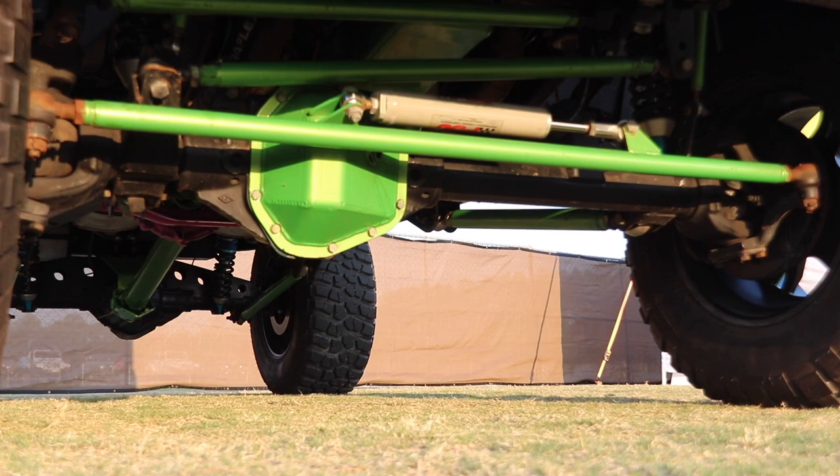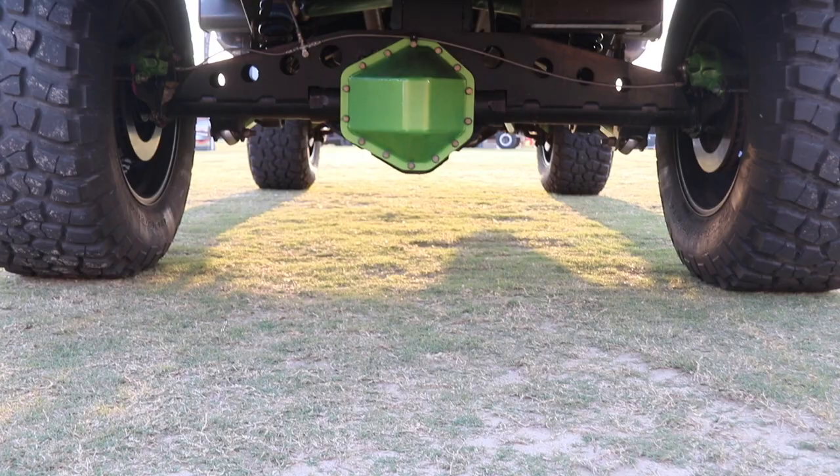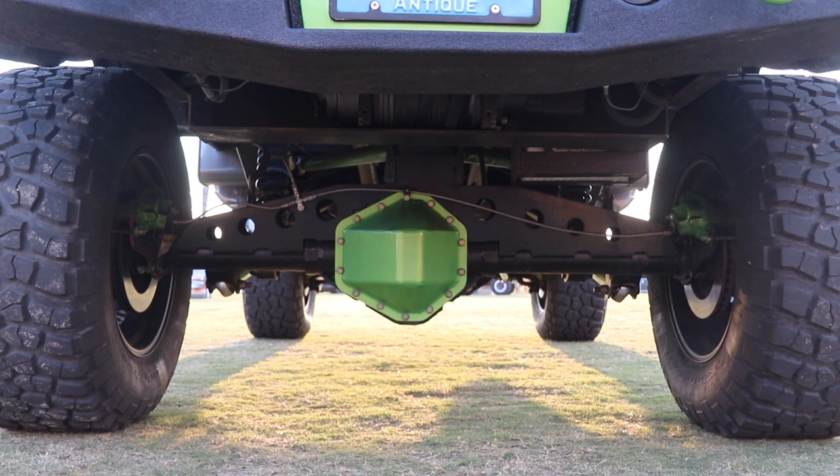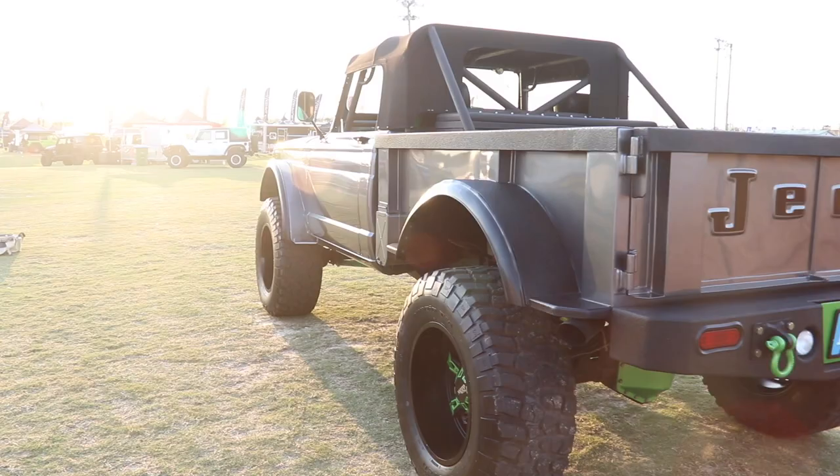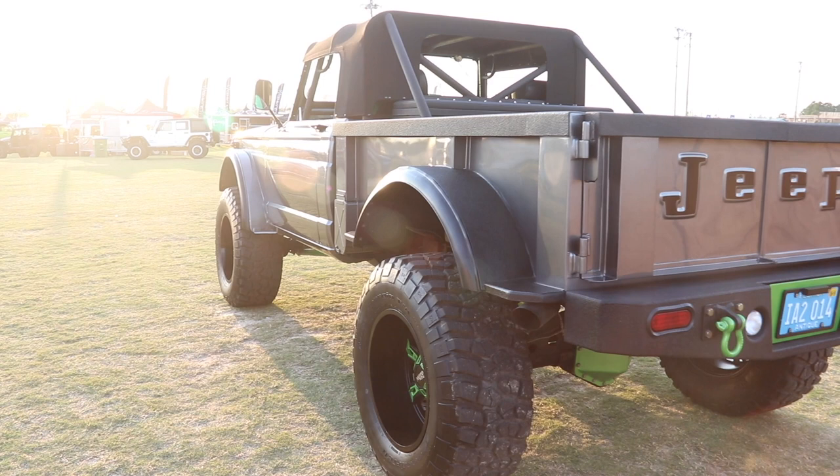Detroit lockers and dual disc brakes on the rear — added disc brakes to the rear. The transfer case is a Chevy full-size truck 203 transfer case. Transmission is a 700R4 Chevy automatic transmission.